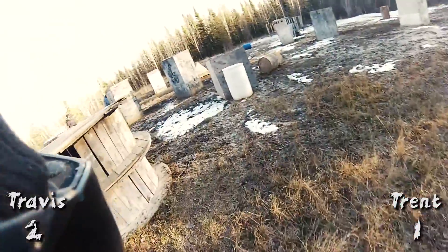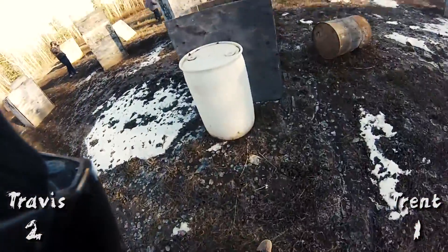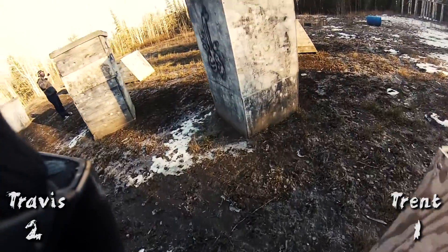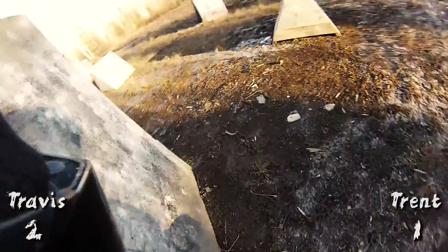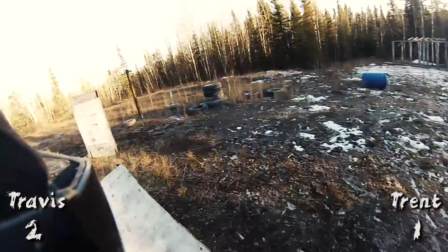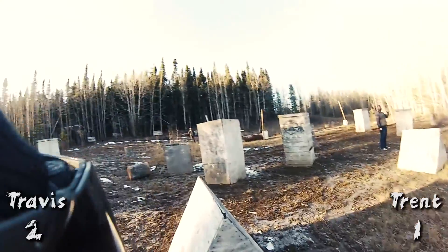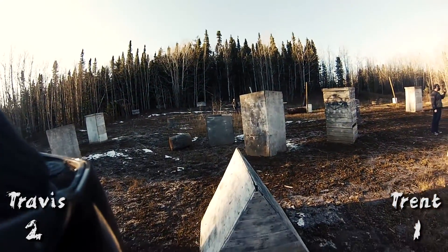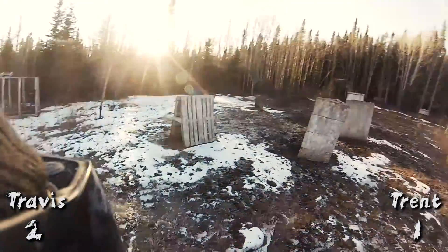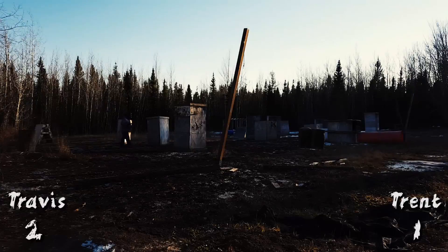I think I just need the CO2. Is the CO2 and the cap together? No, they're separate. Trent's found the cap. It's not on the ground. I'm gonna start yelling out hints in a second.